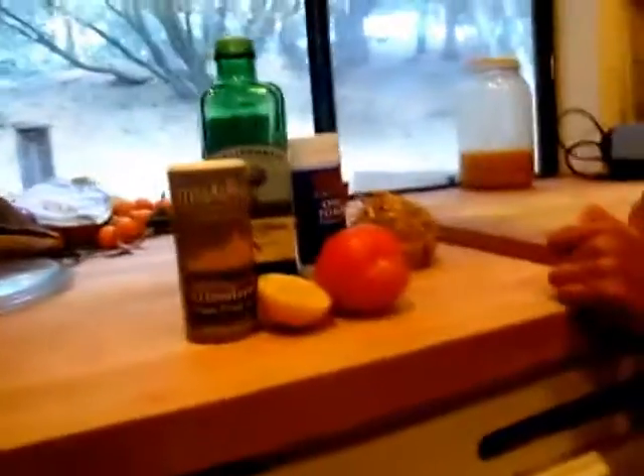Today we are doing celery root peel off. You will need one celery root, a dash of onion powder, olive oil, one small tomato, half a lemon, and salt.